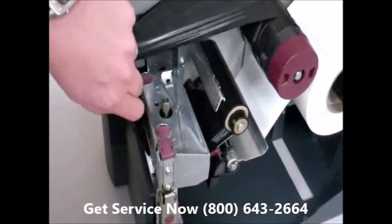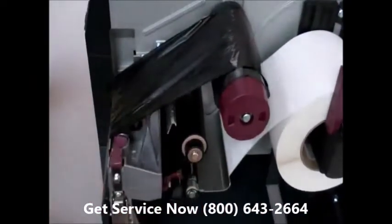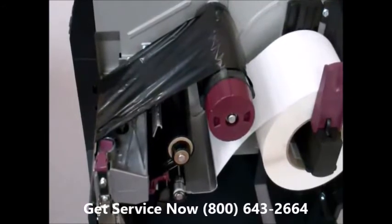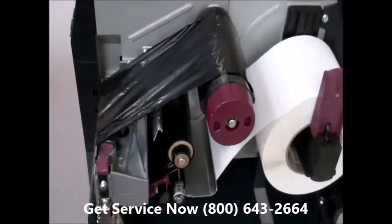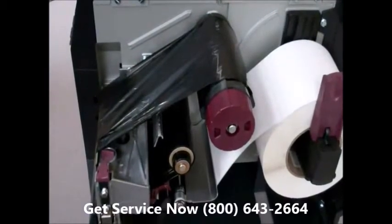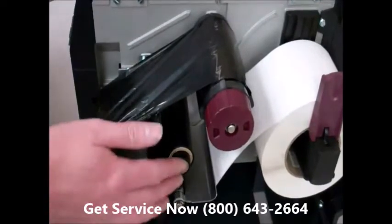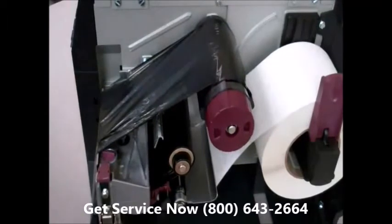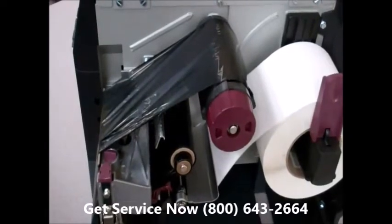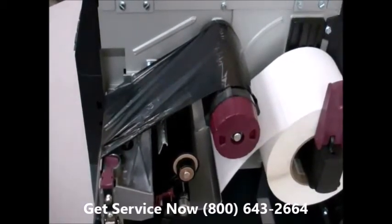Another thing that can cause ribbon wrinkle is spindle tension. One common misconception about the thermal printer is that the ribbon take-up spindle is actually what pulls the ribbon through the printer — that's not what happens. The ribbon sticks to the media, and as the media feeds through the printer, that's what pulls the ribbon through. The ribbon take-up spindle is simply there to take up the used ribbon so it doesn't roll out onto the floor. So if your ribbon supply is too tight or your ribbon take-up is too tight, they'll cause a whole wealth of problems, including dragging ribbon, which will give you poor edge definition across your label.